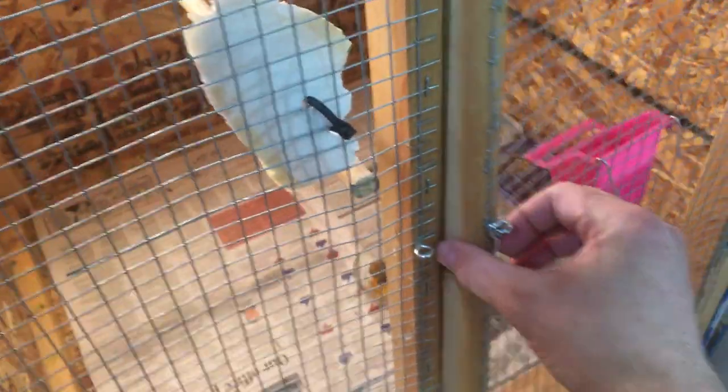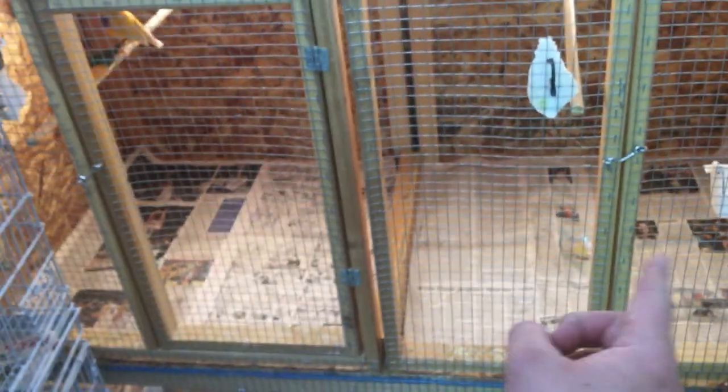This pair — she literally laid an egg the day I put her in. She did lay four eggs but only one of the four was fertile, and I think that's because she started laying so soon. We'll let her raise up this chick, give her another round, and hopefully we'll have a better fertility rate.